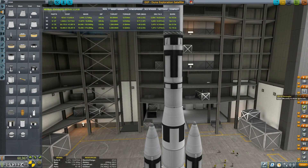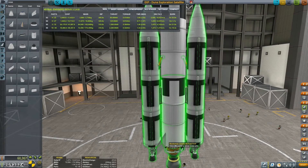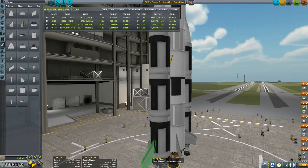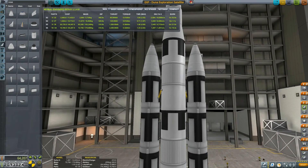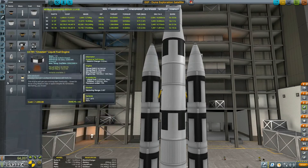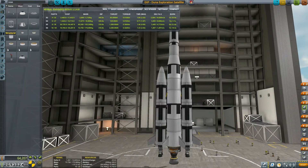10,000 delta-V in total — that should be more than enough to get to Duna and back. Let's put some winglets for stability during ascent. Save. Let me check — do I have the decouplers? I don't think so. Well, never mind. Save, and I think we can test it. It's a long rocket. Time to test it.